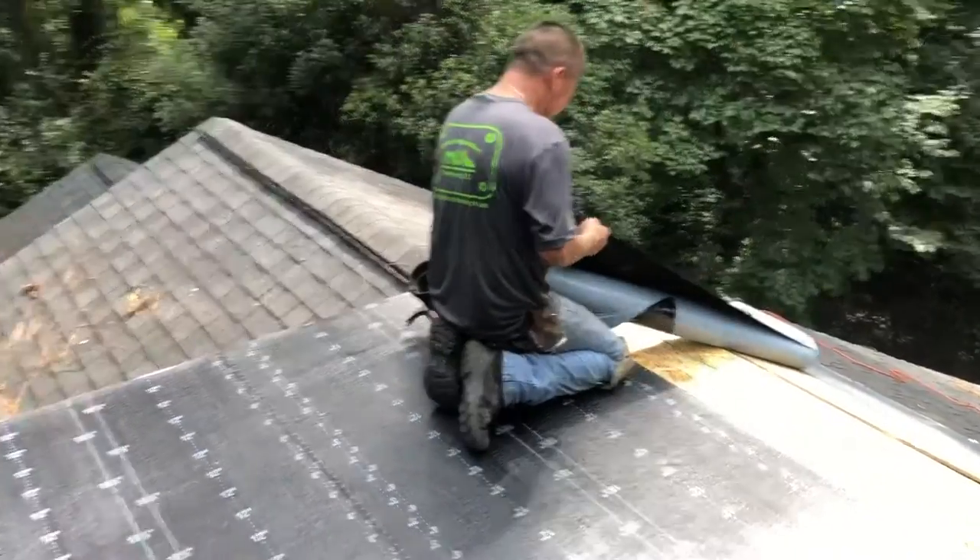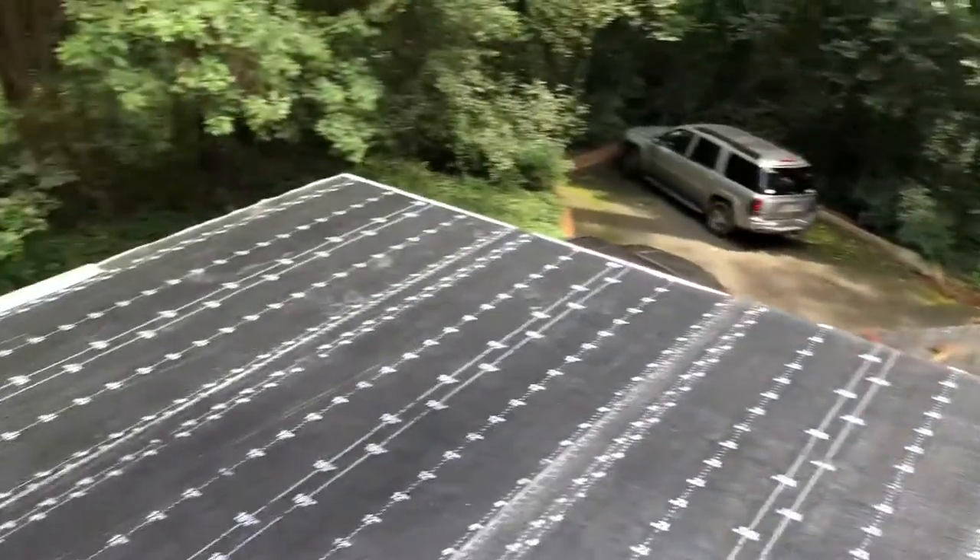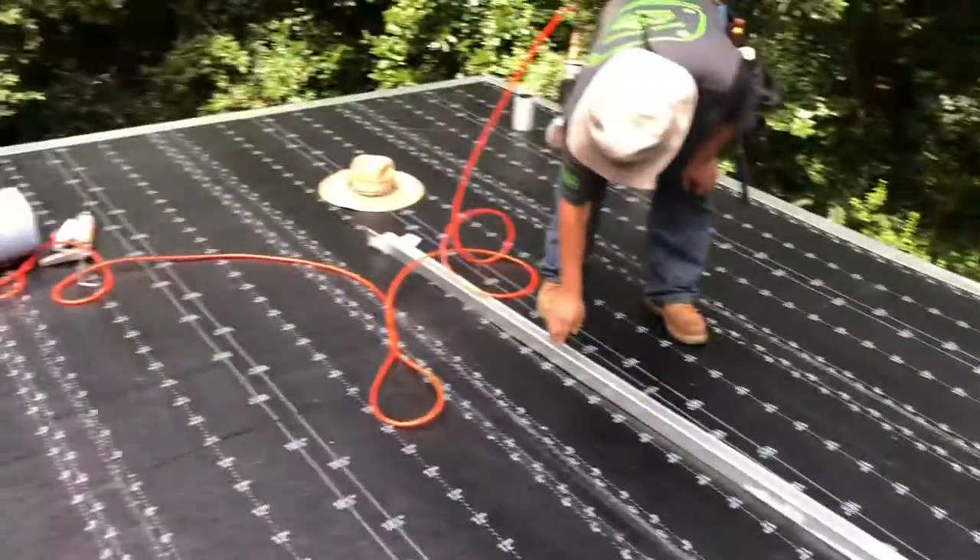Hey guys, good afternoon. So we're closing on the end of our low slope roof problem solving adventure.